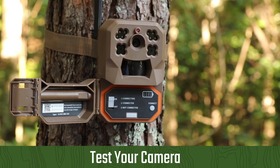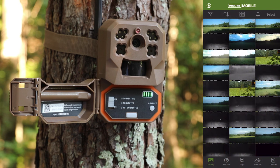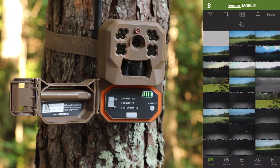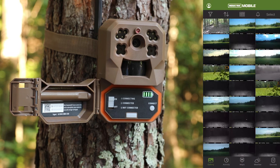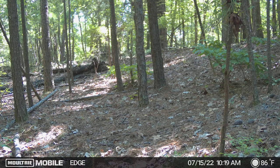Once the camera is on and connected, press the connect button to trigger a test photo. When motion is detected, the battery LED will flash once for an image, or stay lit if you have the camera set to video. To see the test image, open the Moultrie Mobile app, go to the gallery, and pull down to refresh. It may take a few moments for the image to appear. Once the test image loads, you know your camera is connected and is successfully taking and transmitting images.